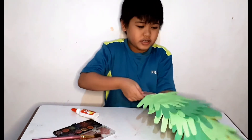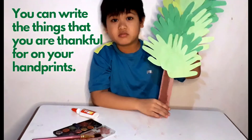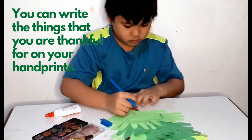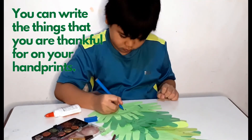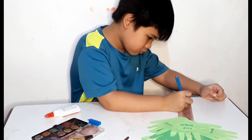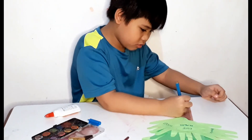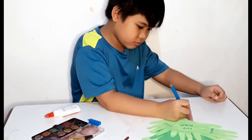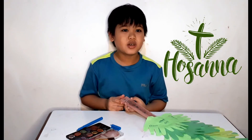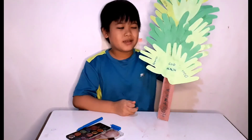So guys, I already done it! Look guys, it looks good. And you can also put here what you are thankful for, where Jesus will see it. I wrote 'Hosanna' because that's what the people said to welcome Jesus. And I also put family, good health, and food, because I'm thankful for that.